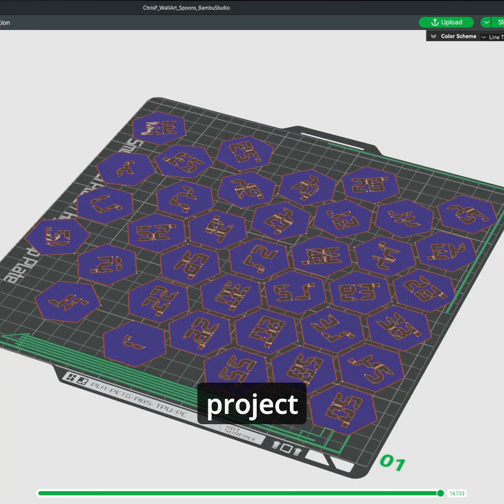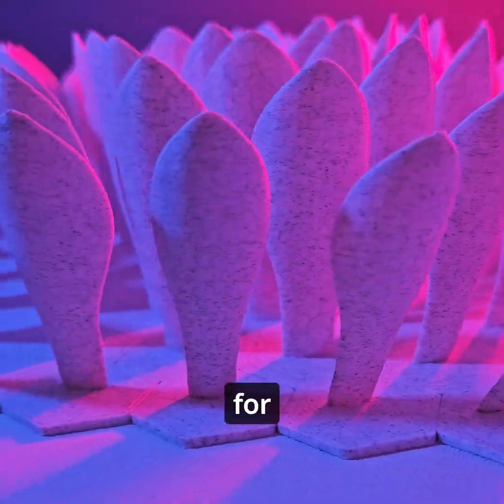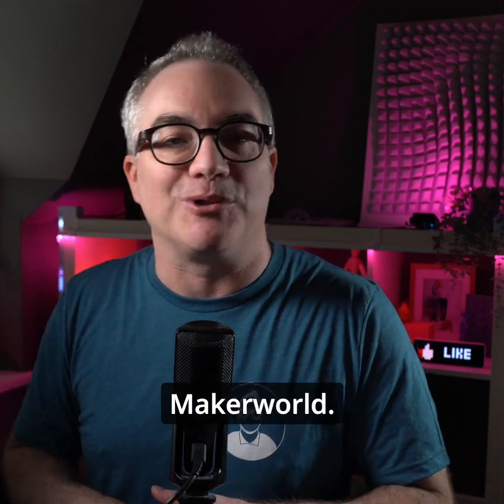And that's really it. You can get my project file with all the optimized slicer settings and necessary modifiers for free from Maker World. All I need you to do is boost the model and post a picture of your make with a little comment over there on Maker World.